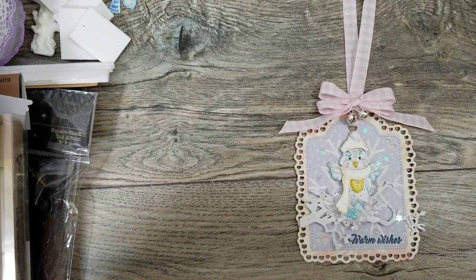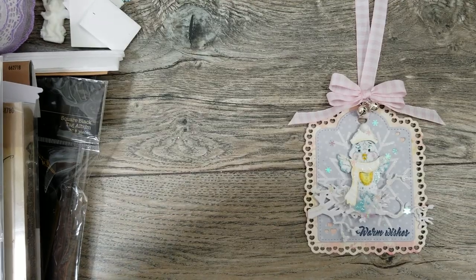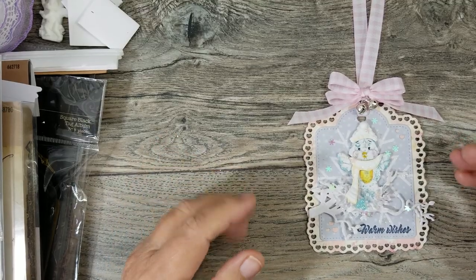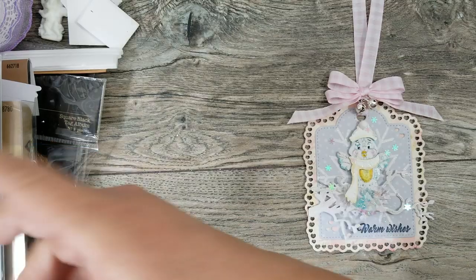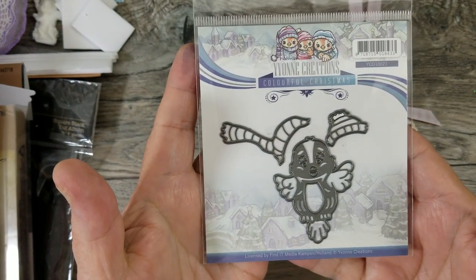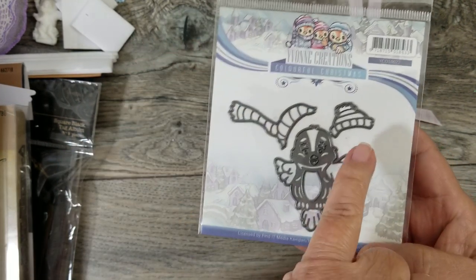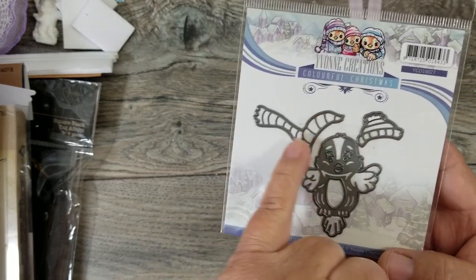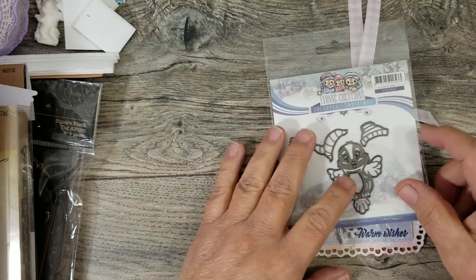Hi everyone, this is Ida with Created to Create. I have a project share — I received a new die in the mail that I thought was super cute and wanted to play with. I'm going to share with you this beautiful little teeny tiny bird die, and I think it's by Yvonne Creations. It's got the little scully and the little scarf, and I think it is super cute.